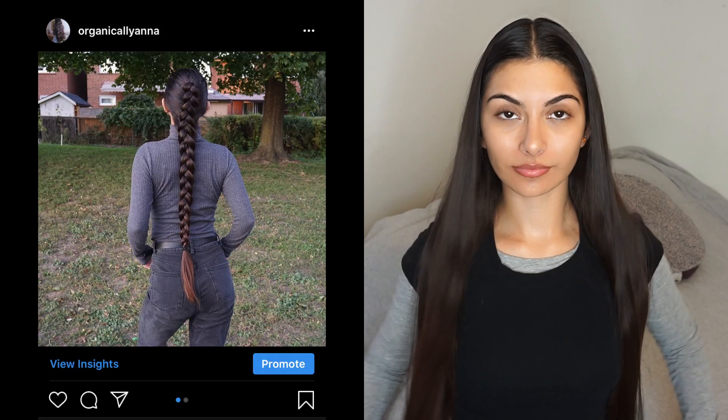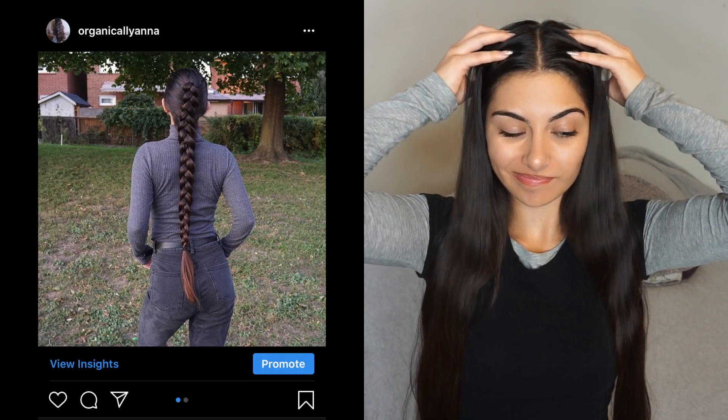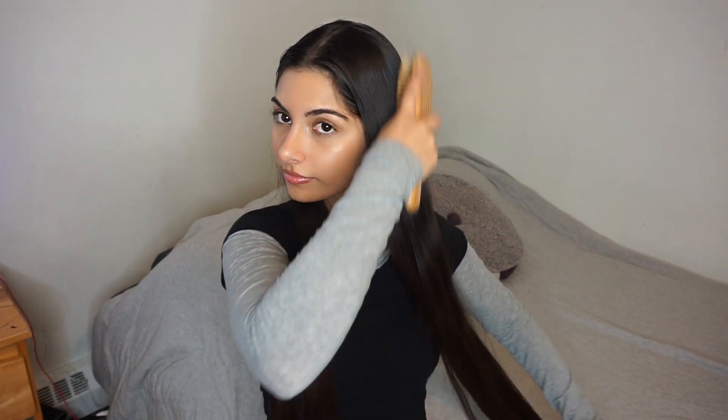Hi guys, welcome back to my channel. About a week ago I posted this picture on Instagram and a lot of you guys have been asking how I do my dutch braids, so I'm going to be showing you today. I love doing dutch braids while my hair is really oily or dirty. It's also a great protective style in the winter, so I like to use them for that as well. If you're not already following me on Instagram, be sure to do so — I'll have it linked down in the description box.